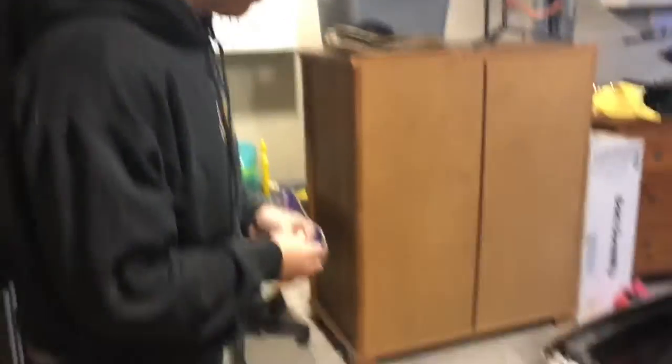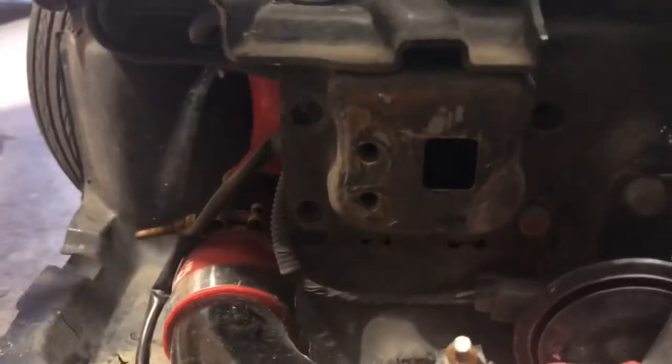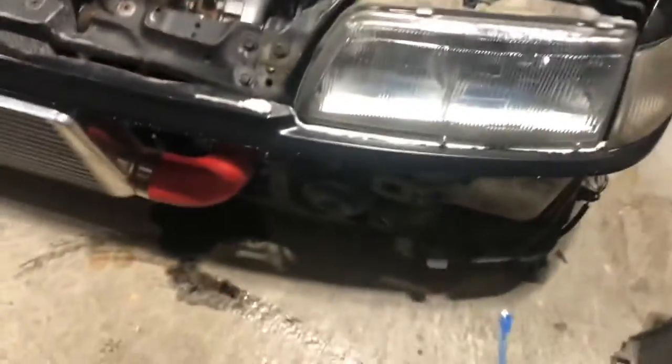What just happened? The bumper just fell off! There are these nuts in here and then you take these ones out, so we took the one out here, and then there was one here but it didn't do anything. Okay, bumper's off.